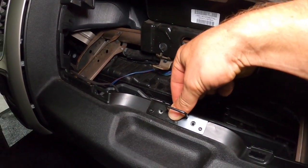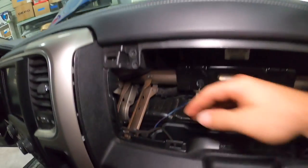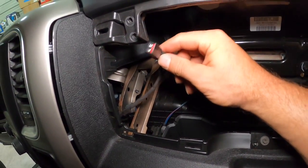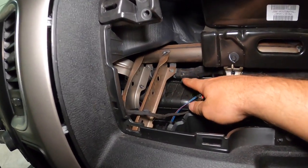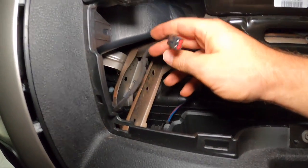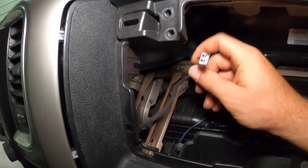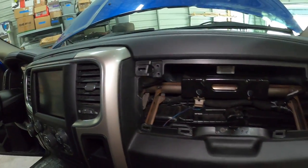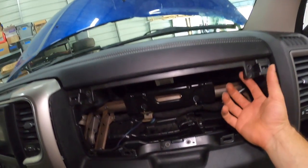First things first, we're gonna take our striker, put it on, and install the two screws. There we go — our striker is in place. Next up you're gonna want to locate your wire. This is the wire that plugs into the switch for the light for this compartment. Your harness will have it — it might be taped up somewhere around here. It looks like a rectangular plug with two pins.